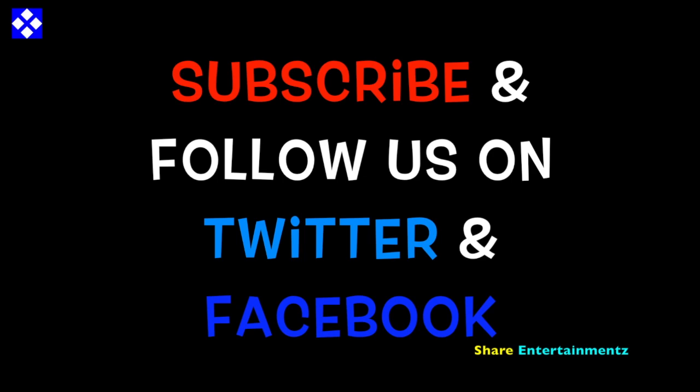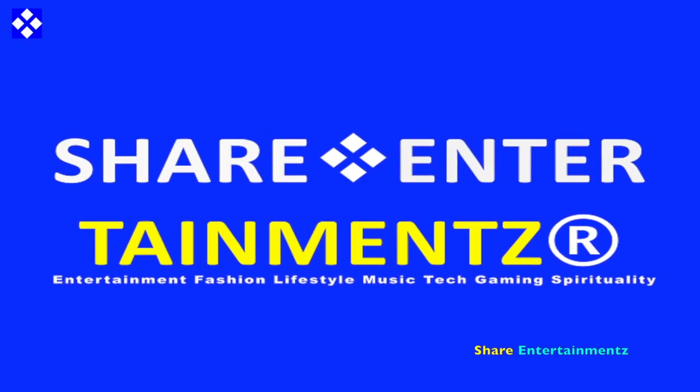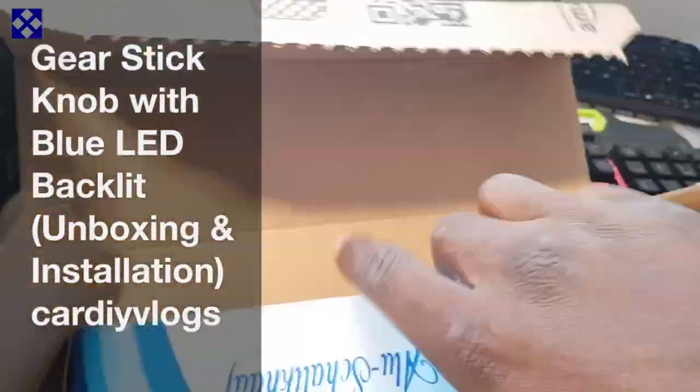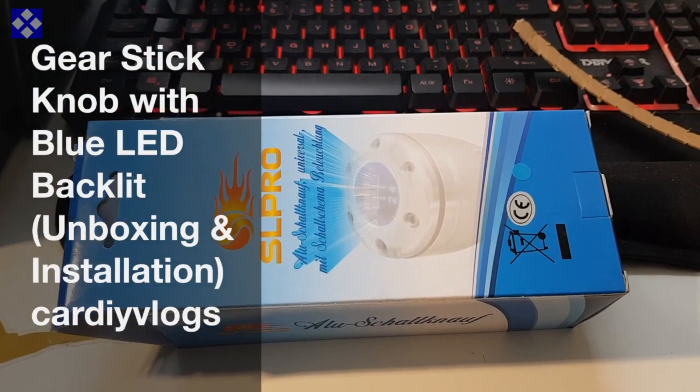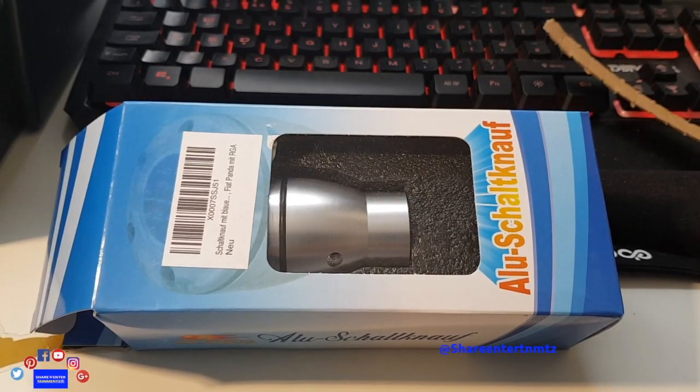Show Takes. Carl DOI Vlogs. Alright people, we got number one. I hope you all are doing well out there. Gear stick nub with blue LED backlight — this is pretty dope.